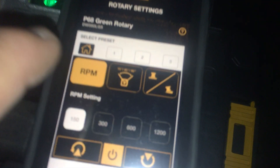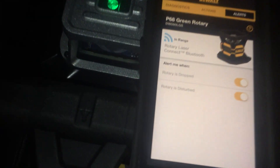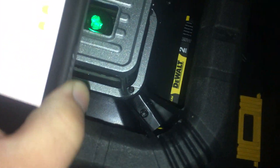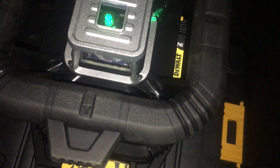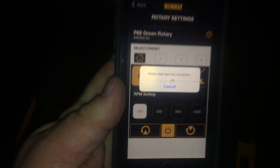Anyways, this is a game changer. You can do everything on this app. Let's go back to alerts — anytime it's disturbed or dropped, it's going to send you an alert. So if you were working and somebody hits the tripod, it's telling you and it also sends an alert to your phone. Then you turn it off and turn it back on again — pairing in progress — and we're back.